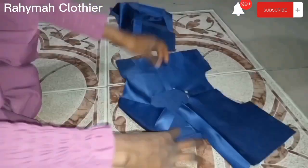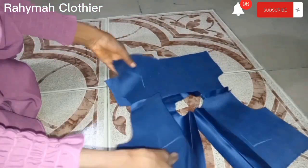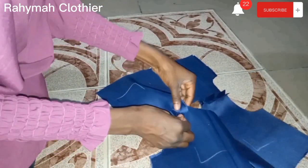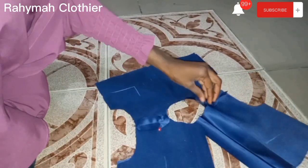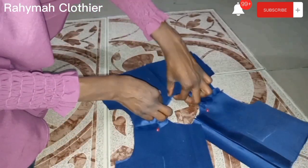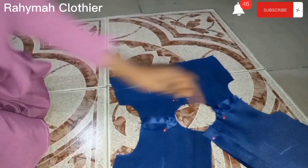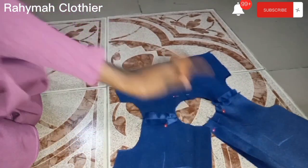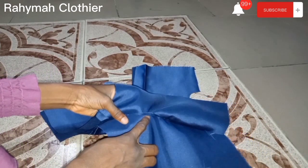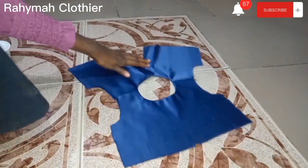After that, we are going to sew the neckline. We turn the neckline pieces facing each other to achieve a perfect finish. Place them right side to right side, making sure the shoulders are matching up, then use pins to secure it down. Sew half an inch all around. After sewing, trim the excess so it can relax, then use an iron to press it down.